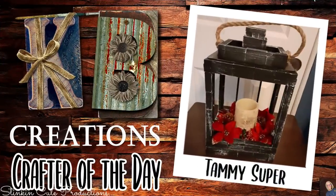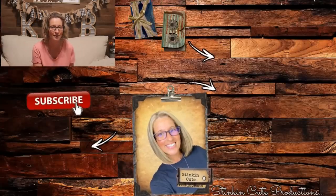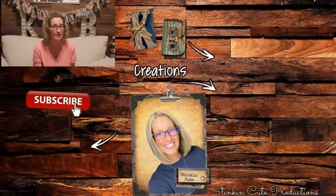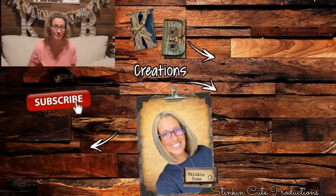Today's KB Creations Crafter of the Day is Tammy Super, who's bringing us her recreation of my DIY lantern made out of Dollar Tree's tumbling tower blocks. Tammy, I am loving your Christmas spin on this — thank you so much for sharing your recreation with us today. Go pick up a few of these DIY wood string puppets and do this DIY with me! I hope you all enjoyed today's Dollar Tree Christmas DIY. If you're looking for more Christmas DIY inspiration, click on the video right over here. Until next time, happy crafting on a budget — stay happy, safe, healthy, and most of all, stay positive. Bye for now everybody!